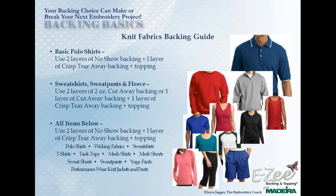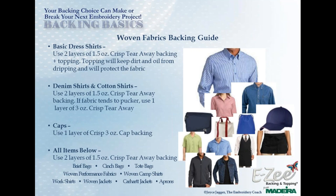Many new embroiderers do not know the difference between a knit garment and a woven garment. I created a knit backing guide to make it easy to instantly see what a knit garment looks like. I've also added what backings to use and how many layers — making it easy when training a new operator. There's also the same type of guide for woven fabrics. Both of these guides will be available to you as a download when you receive your Q&A email — you can also download them at any time from your control panel.